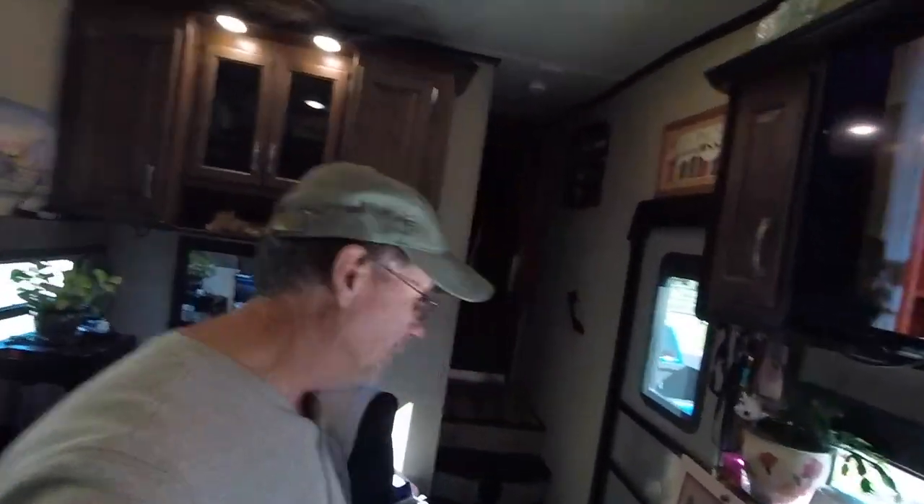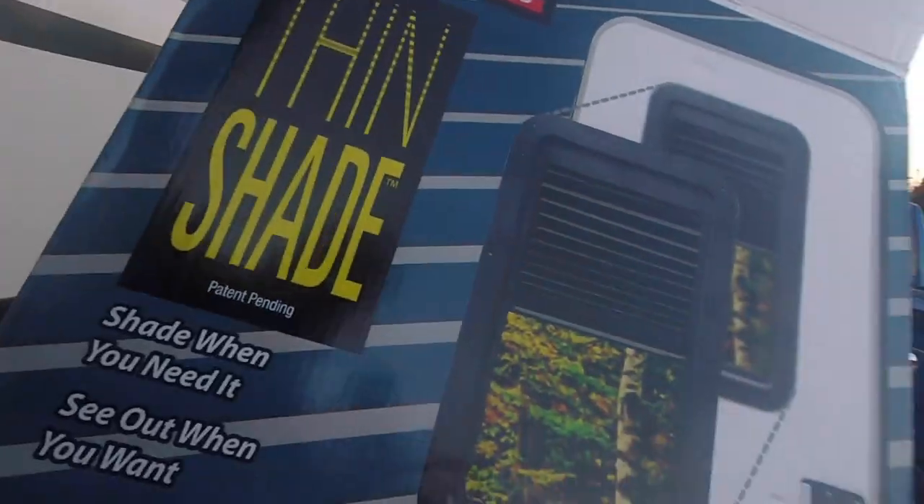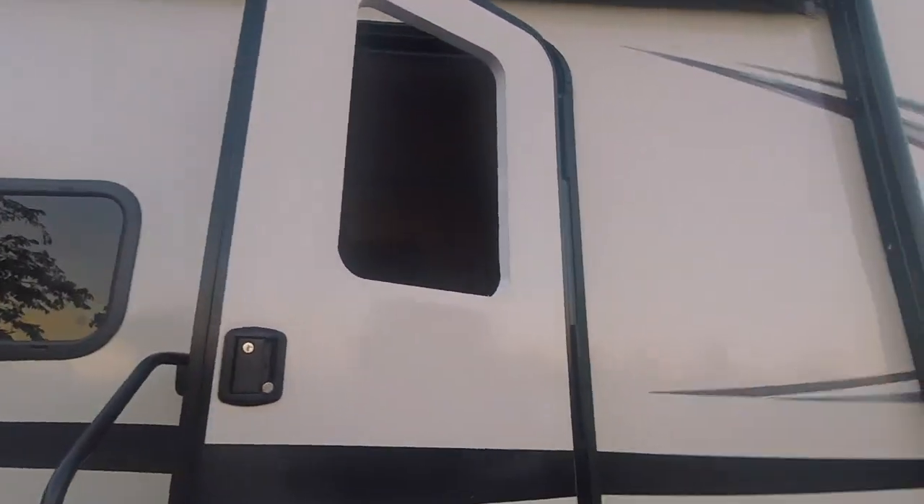Hey, come look and see what we just put in — we have a window now, we can actually see out our door. I'll show you how we did it. We're right in the middle of installing a new thin shade window for our RV door. I didn't think about recording until after I already pulled the old window out.